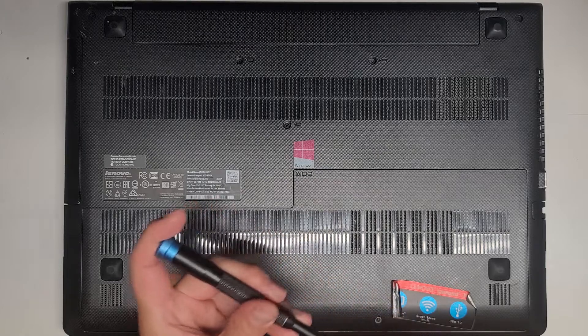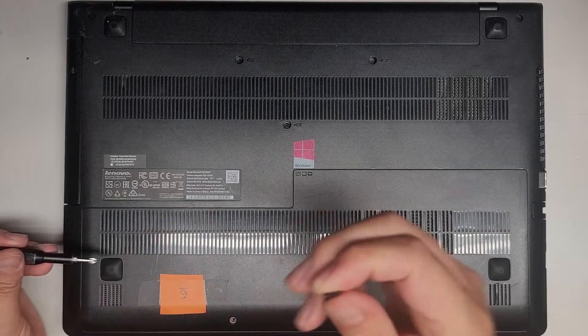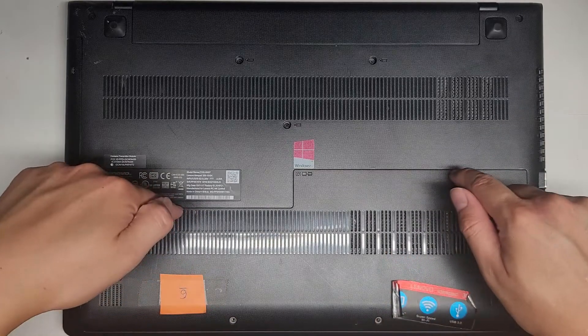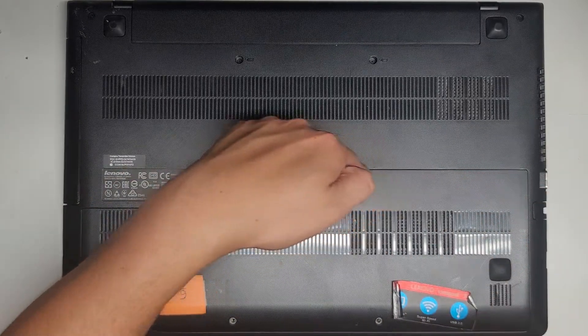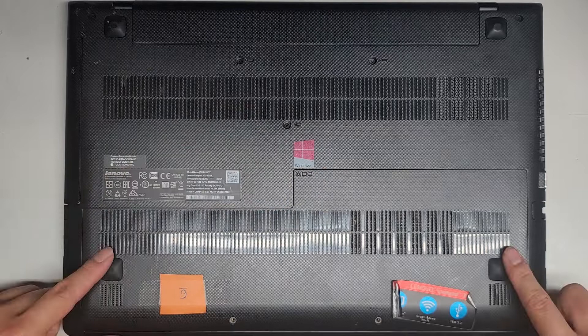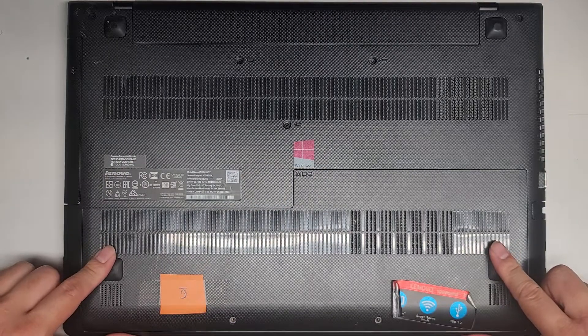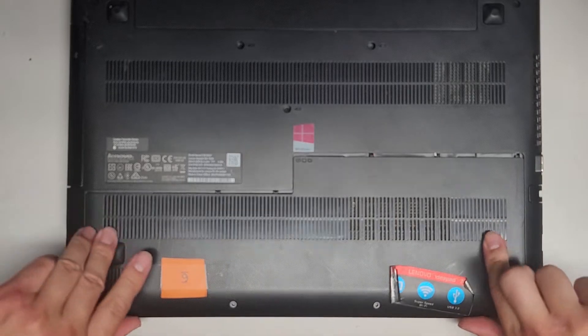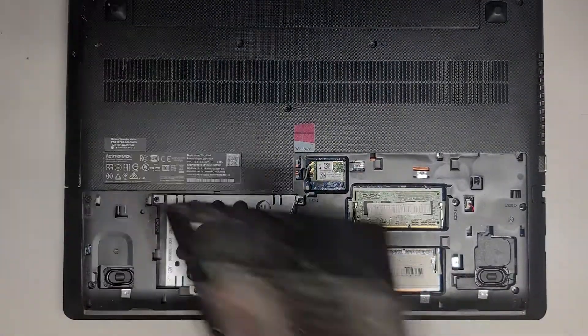This screw seems to be stuck for a bit — there we go, it does need to come out though. So we got those two screws out. Next, I'm going to use my fingernails — you can use plastic pry tools — to get into this gap here. Or you can use these rubber nubs and use your thumbs to pull this down, just like that. That's probably the easiest way. We'll flip this out of the way.